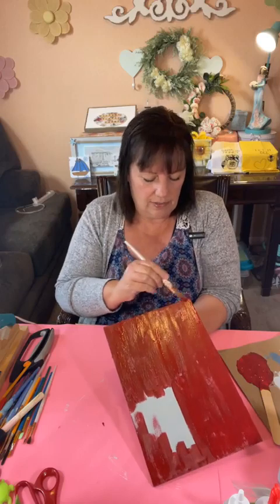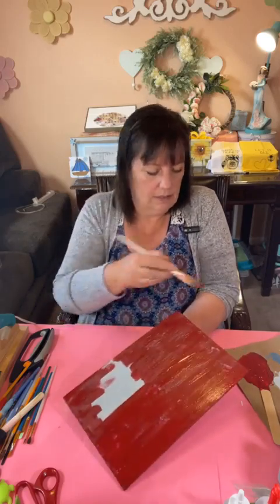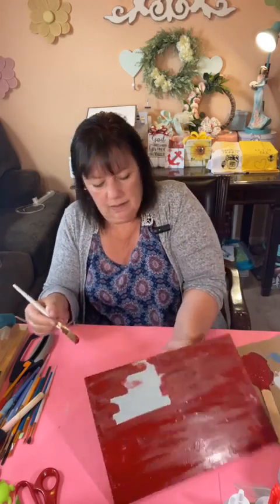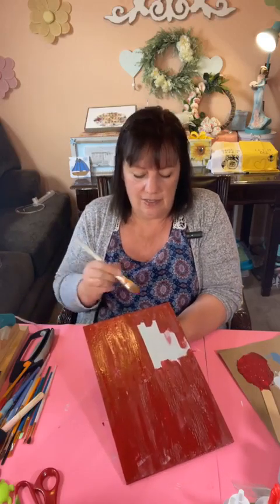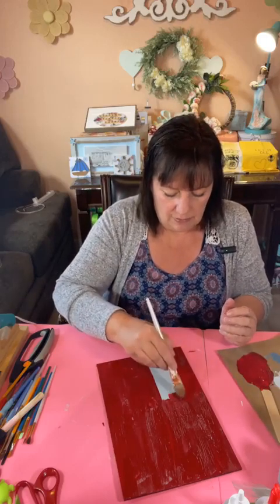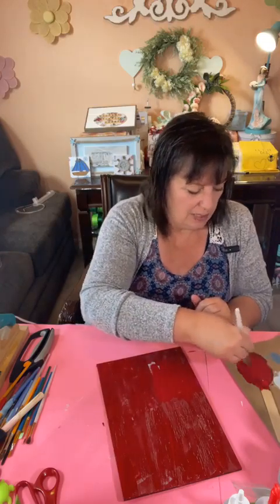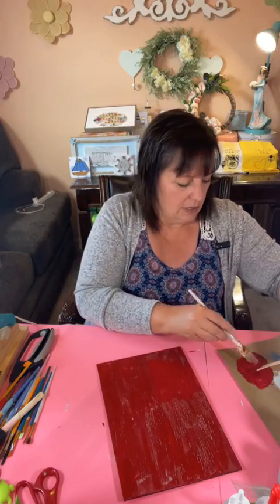Trying to get these edges without getting it everywhere — it's hard to hold on to and not have it go flying. Hi Jerry, how are you tonight? It's good to see you. I have enough paint to go ahead and do this part, even though we probably won't even see it, but I will know it was finished. If you're hopping on late — I'm doing a kit I got from Lisa with Heart's Desire. I'll show all the pieces again in a minute.